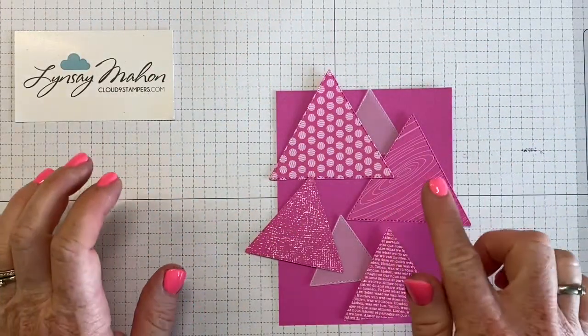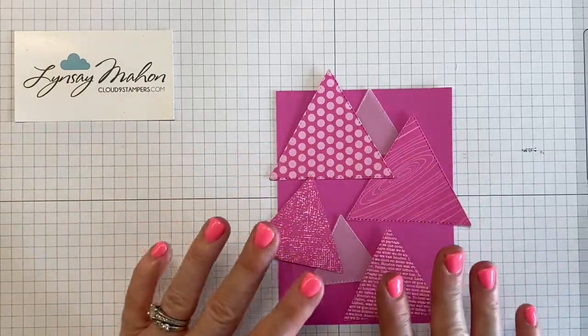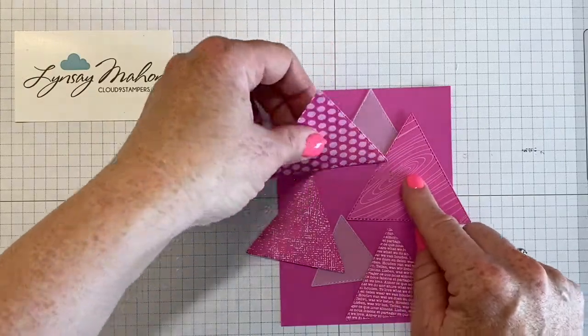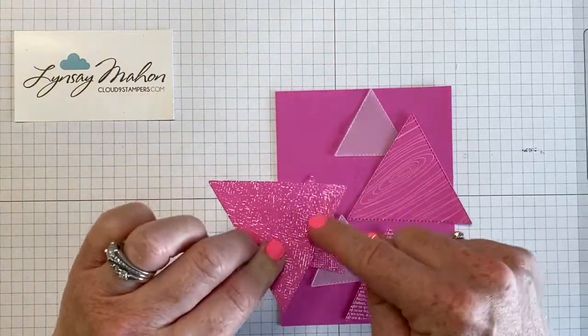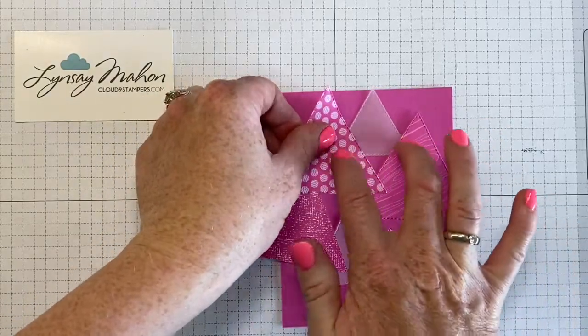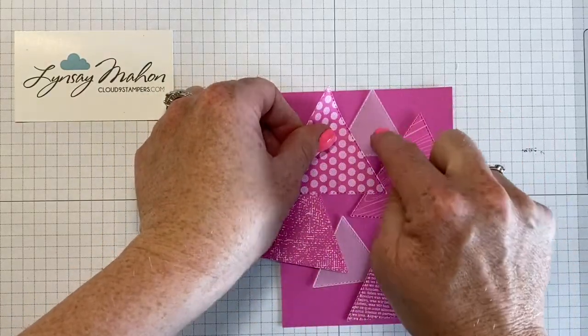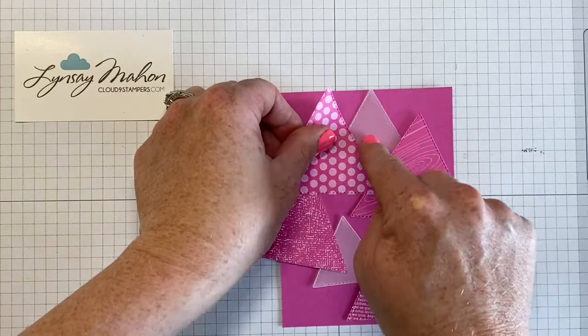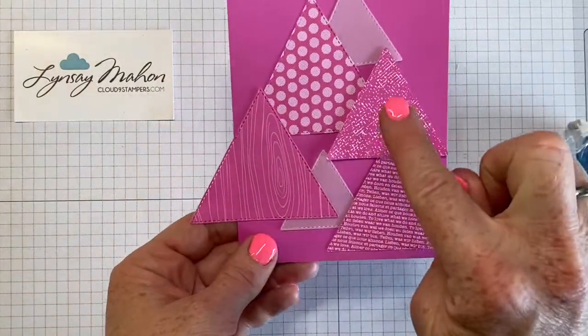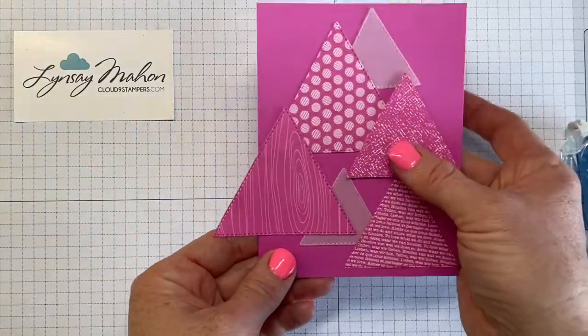Now we're going to use our adhesive to hold all the triangles down. My recommendation is to adhere the vellum to one triangle and then layer it so that the two triangles are holding the vellum in place — you don't need to put adhesive behind the vellum. This is what it looks like, and then I just use dimensionals to pop up that one triangle.